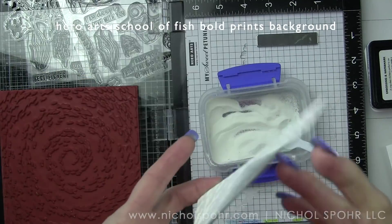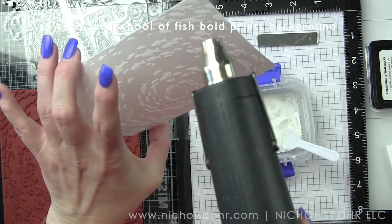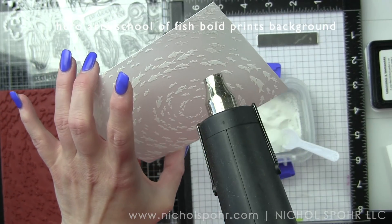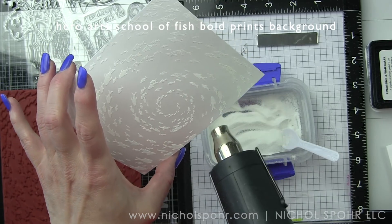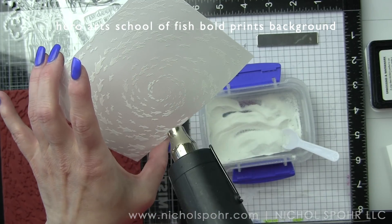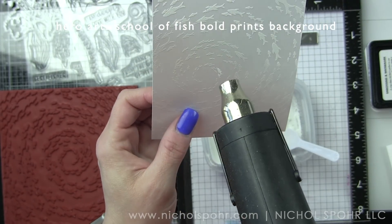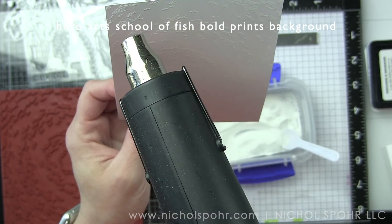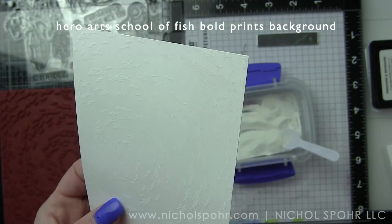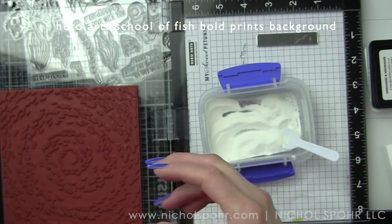I have linked to the rest of the add-ons on my blog and I will get to some other cards later this month because I absolutely love all of them. I am going to emboss the School of Fish bold print with white embossing powder and then do some embossed resist with these backgrounds.